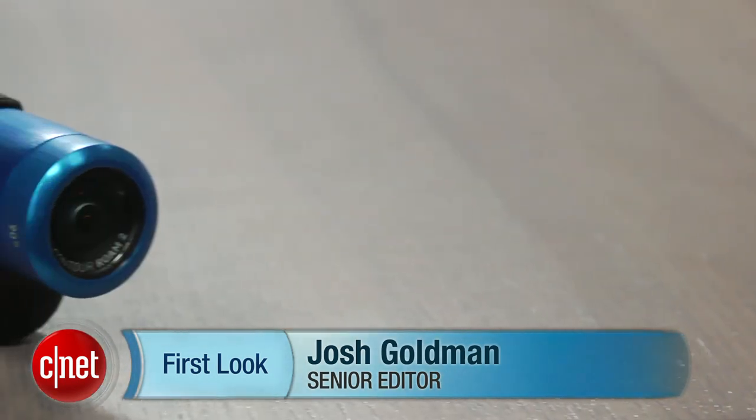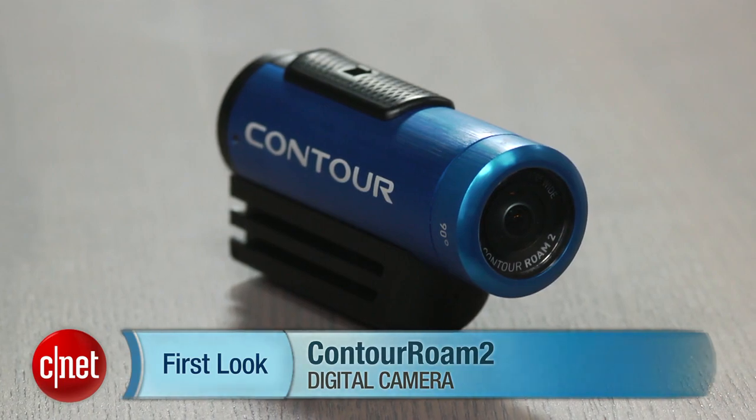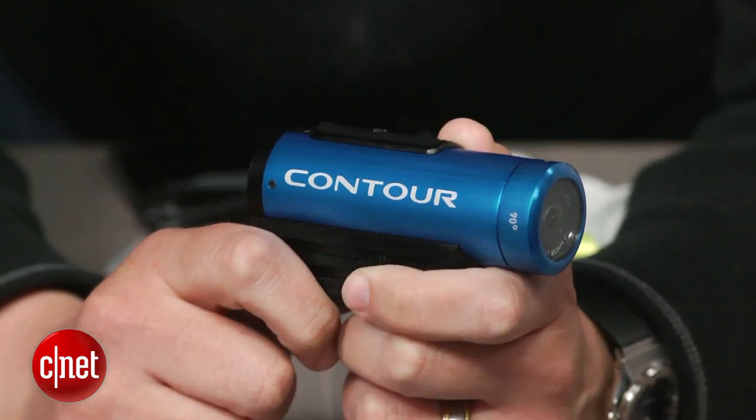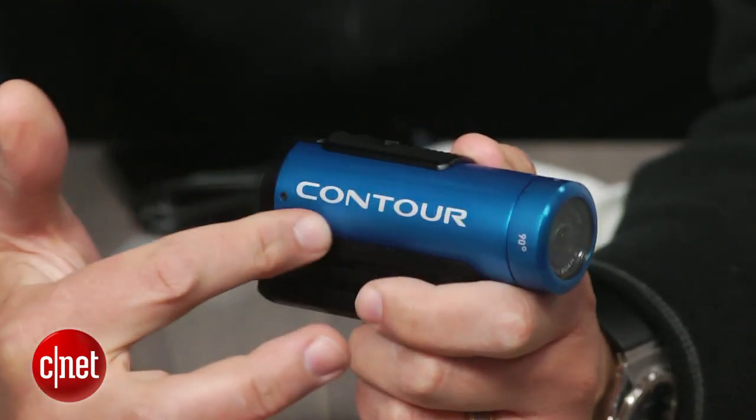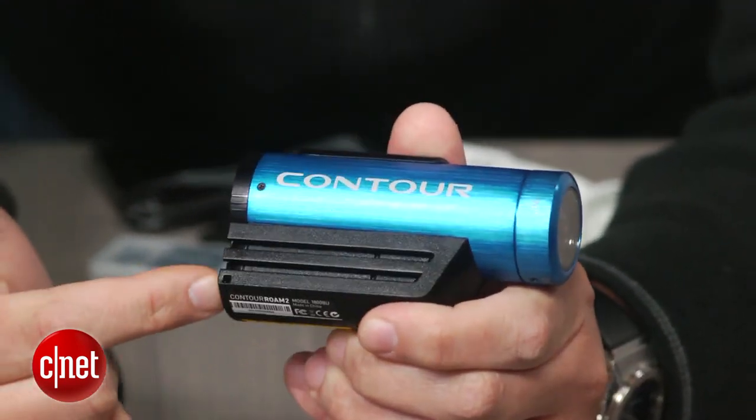Hi there, I'm Josh Golden with CNET and this is a look at a nice and simple action cam, the Contour Roam 2. There's not too much to the camera itself, basically just a lens barrel and Contour's rail mounting system that can